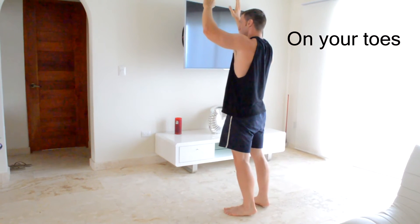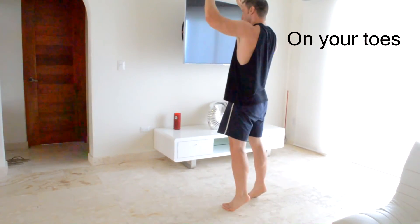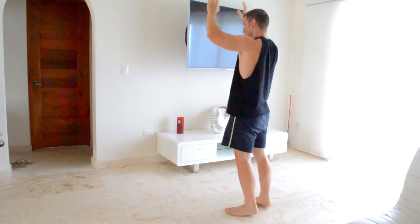I'm going to finish off my legs by doing some bodyweight calf raises. Keep your balance and go up and down on your tippy toes — it's as simple as that. Do as many as you can until you feel that burn.